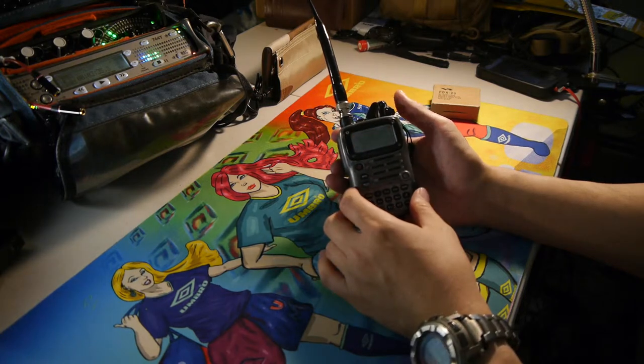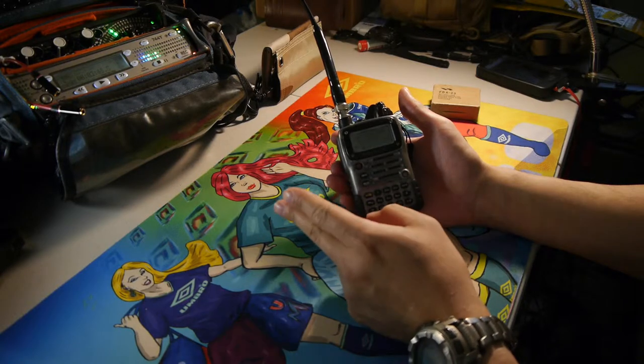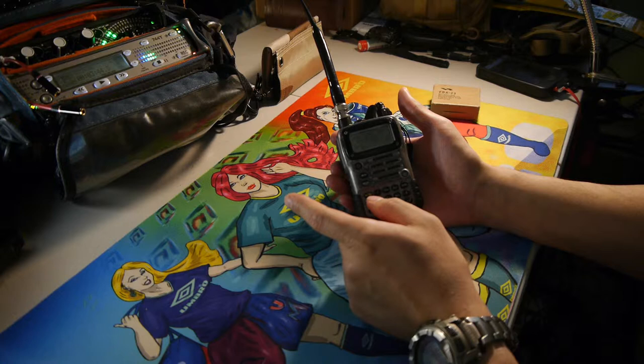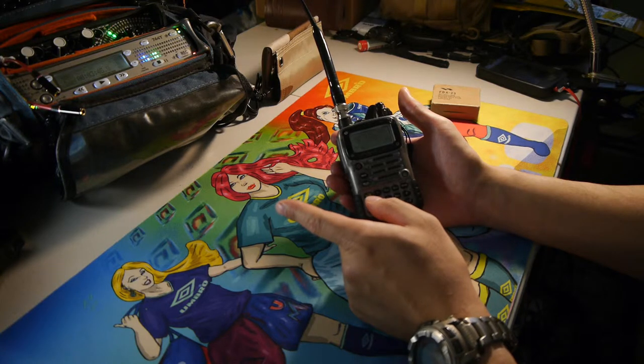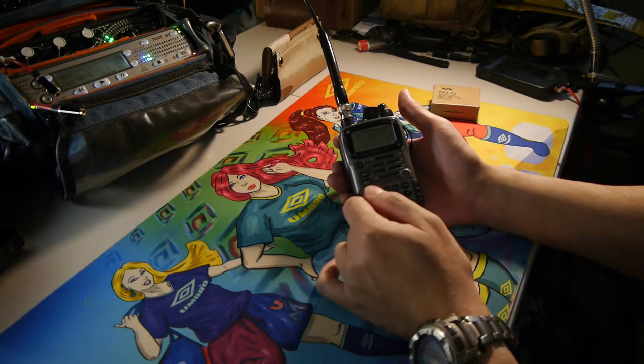The unit does 5 watts on 2 meter and 70 centimeters. I think it does 2 watts on 6 meter, and 1 watt on 1.25 meter, even though they don't list that on the box.